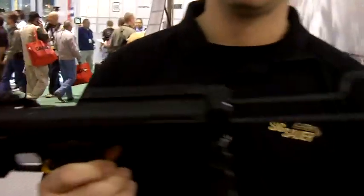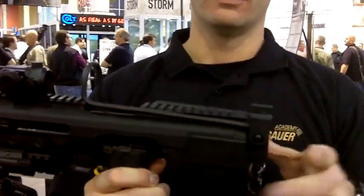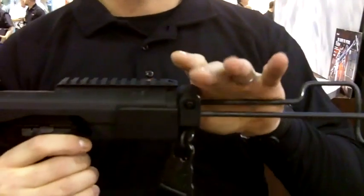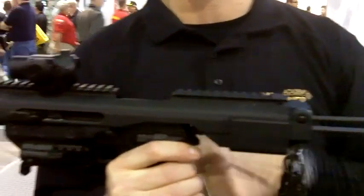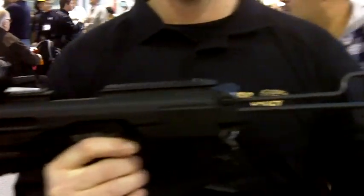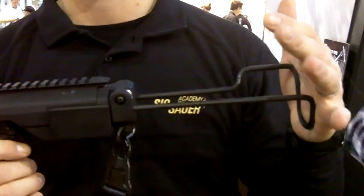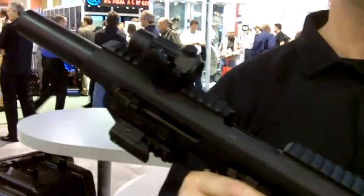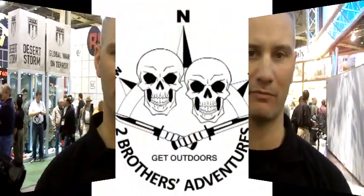Last part — guys, right here: foldable shoulder stock. Now this makes things real fun. You've just changed your pistol into a carbine. Be aware, though — you've just made it a short barrel rifle, so you will have to register your pistol if you add on the folding shoulder stock. That's it — the 6-Hour ACP, or Adaptive Carbine Platform.